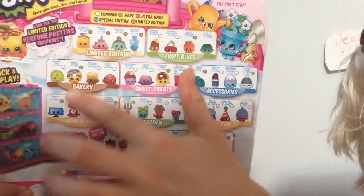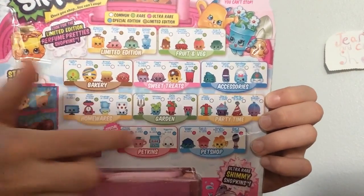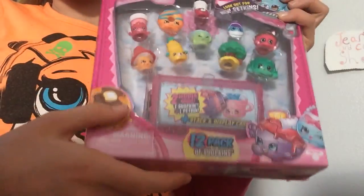On the back there's Fruit and Veg, Limited Edition, Accessories, Sweet Treats, Bakery, Party Time, Garden, Homewares, Petkins, and Pet Shop. So I really, really, really want a Limited Edition. So let's hope down here I get a Limited Edition. Let's open it.